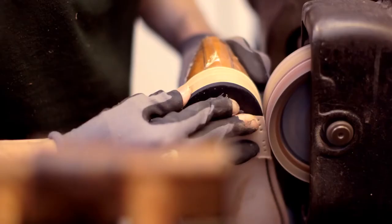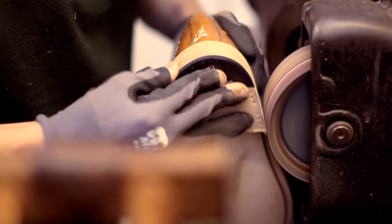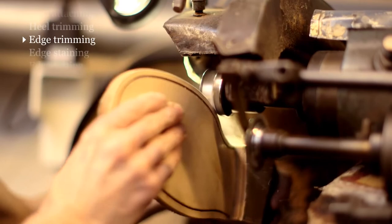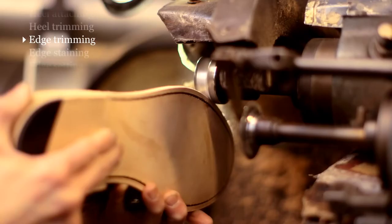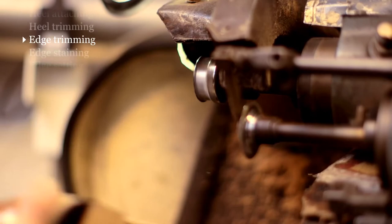Having scoured the edges of the heels, the next stage is to trim the edges of the soles. This is a highly skilled operation and the machines we use are, I think, the fastest revolving machines in the shoe trade. Again, this operation is done purely by eye and judgment, and it's incredibly important that the shape is right.